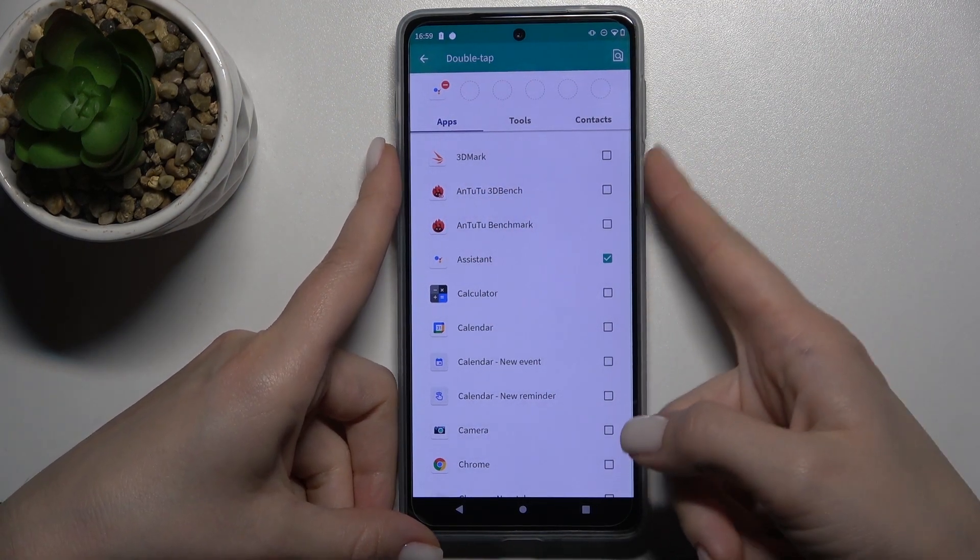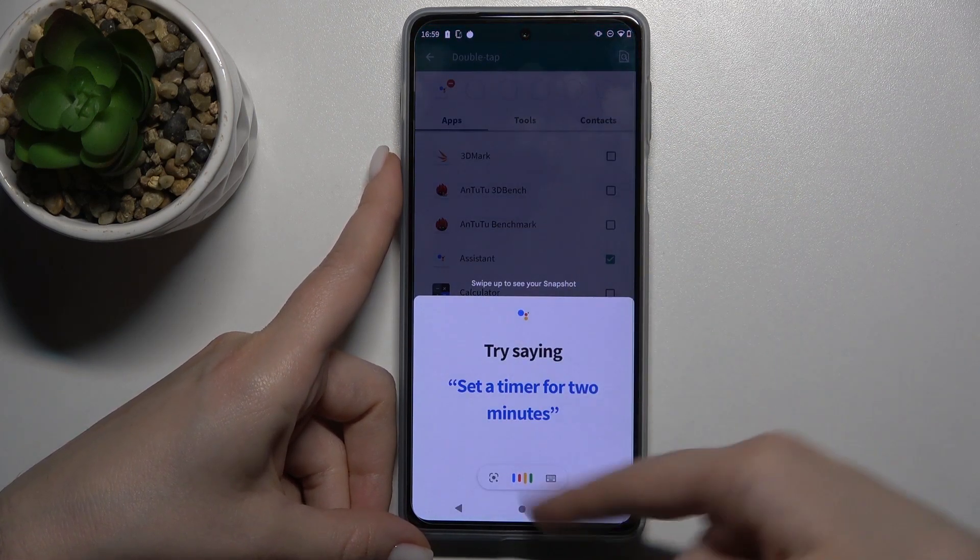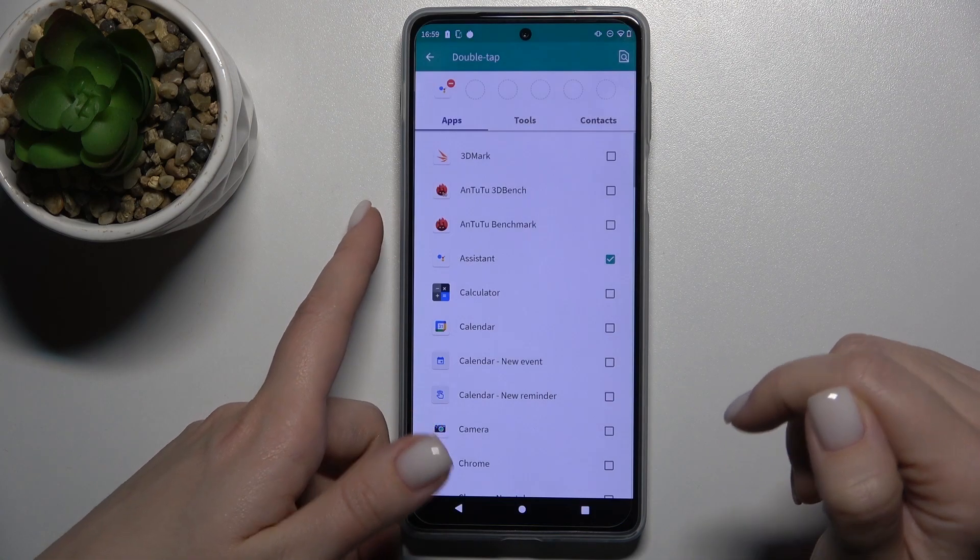Now, when you double tap on your power key, you will activate Google Assistant directly from your power button.